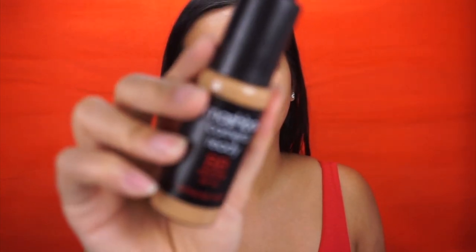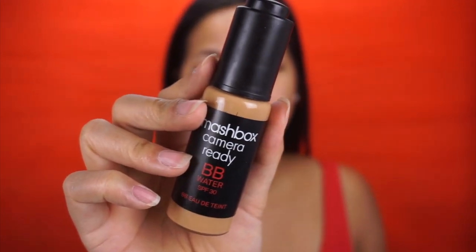I'm going to start off with my face using my Smashbox BB Water in the shade Medium. I don't feel like I need a lot of coverage — I just like to even up my skin tone a little bit. This is perfect and it's also very lightweight. Then I'm taking my huge Real Techniques body blender and blending it on my face.